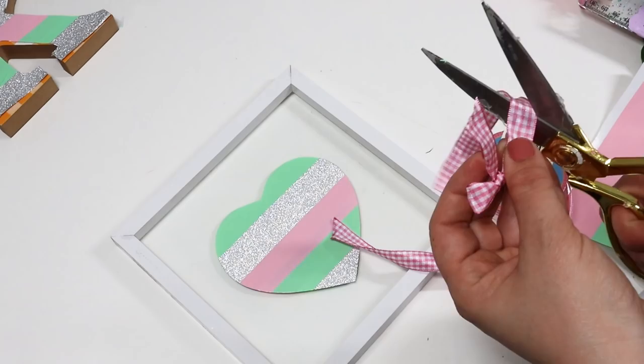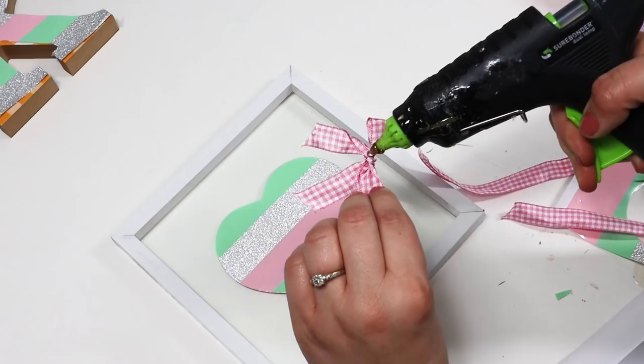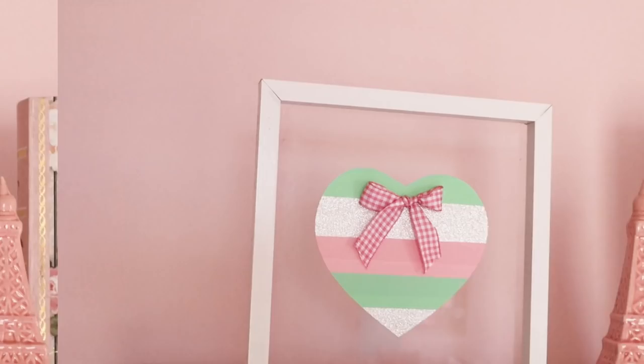I added a bow to this and gave it to my daughter — she loved it in her room. She has a lot of shelves to decorate with, and I love how it's just on glass, so it's kind of like a floating frame that looks really cute styled in her room.